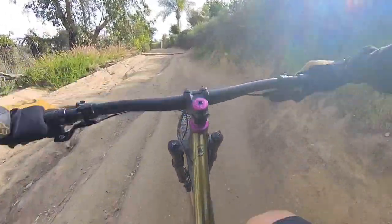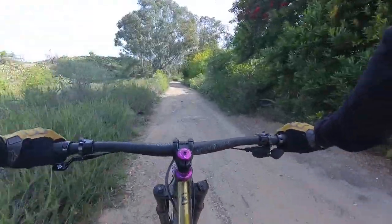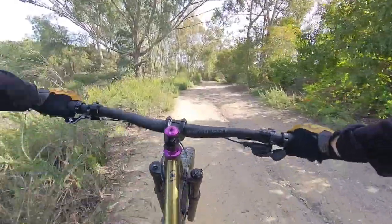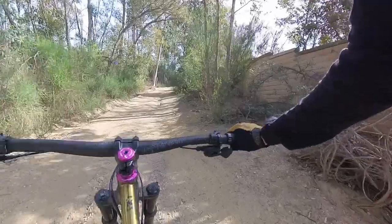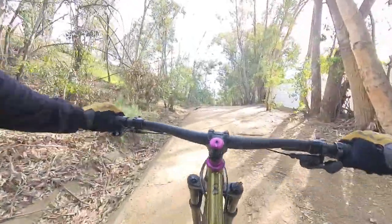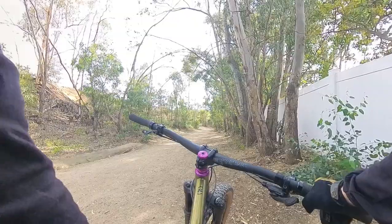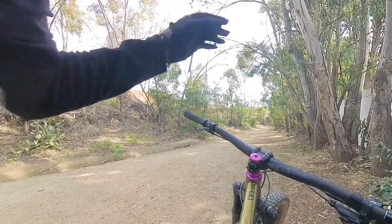Another place I tried to save money is the dropper post. I reused an old first-generation Race Face Affect taken off the 2018 Hightower, and honestly it's not working out — it was already returning slowly and sticking halfway up. I thought refreshing the cables and housing would revive it, but it didn't. I basically have to hold the lever and pull up on the post at the same time, which defeats the purpose. I do have a new PNW Components Loam dropper ready to go in. The older Affect post also didn't have the Schrader valve for repressurization, so servicing it wasn't straightforward. Let me know in the comments if you know how to fix this issue.